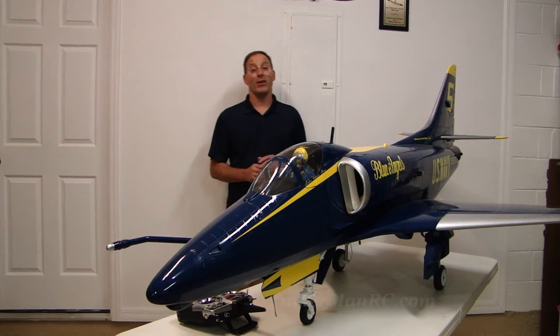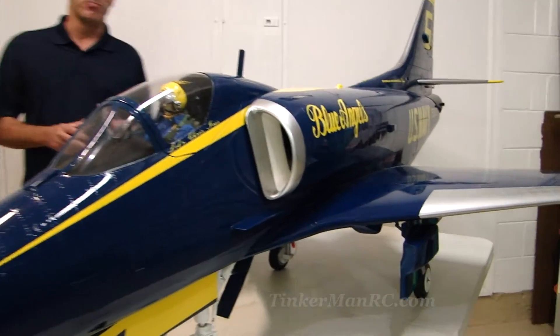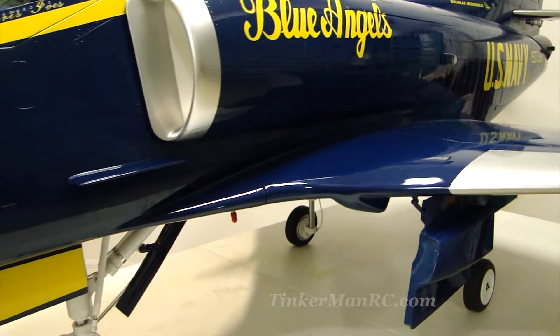Hi everyone and welcome to Tinkerman RC. We've completed the SkyMaster A4 Skyhawk build. I want to go ahead and share what we've done, talk about the components, and show you the general overall airplane.